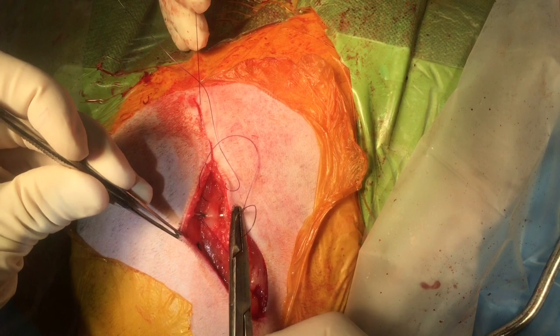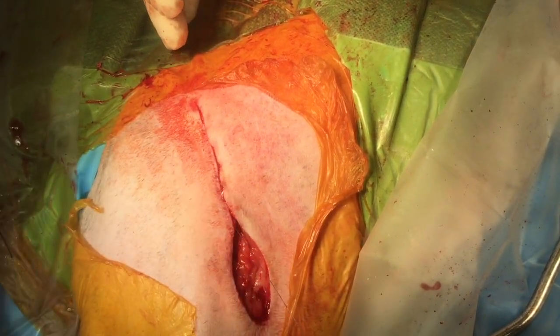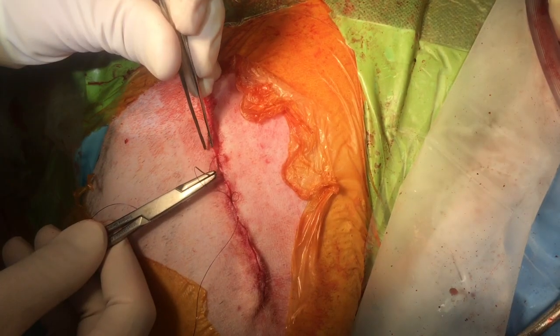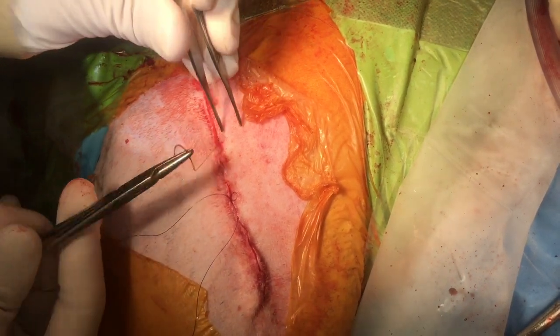The subcutaneous layer is opposed, and an intradermal pattern is used as the final closure layer.